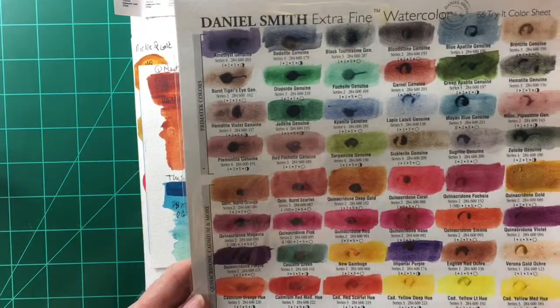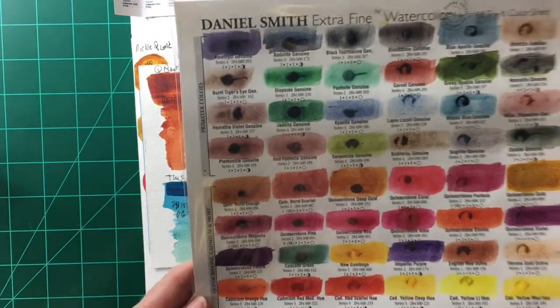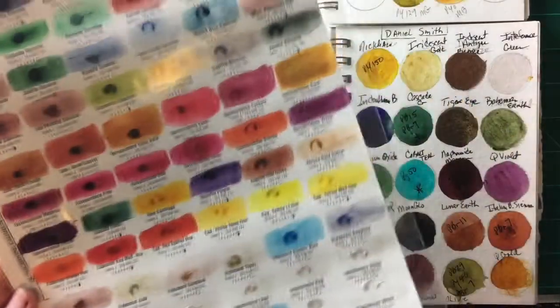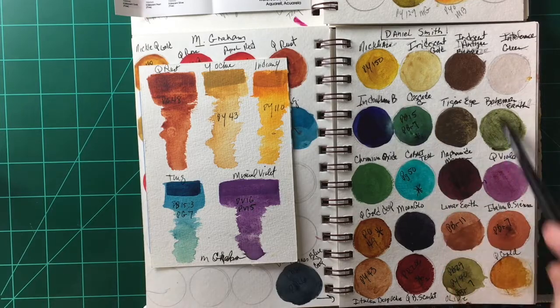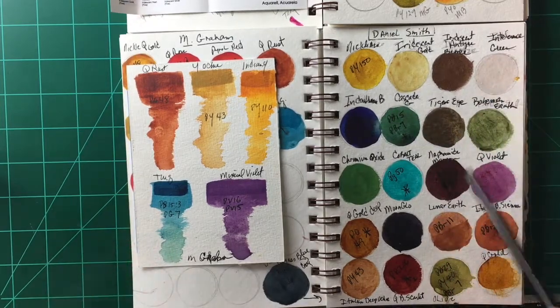One negative — well, there are several negatives I've found personally with Daniel Smith. Because I keep my tube paints for a very long time, they tend to dry out in the tubes. That's been my experience, and it's very difficult to rewet them and get them out of the tubes. The other difficulty I'll mention while showing the Daniel Smith colors on my palette...